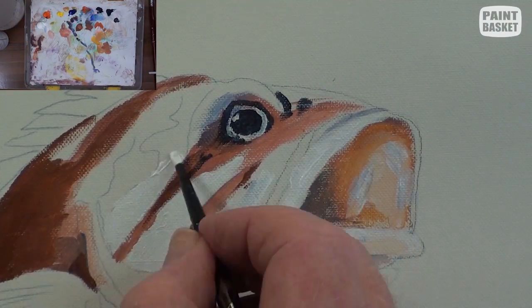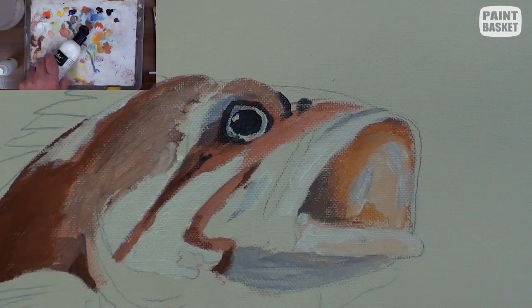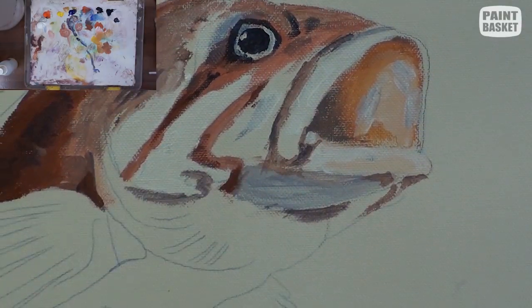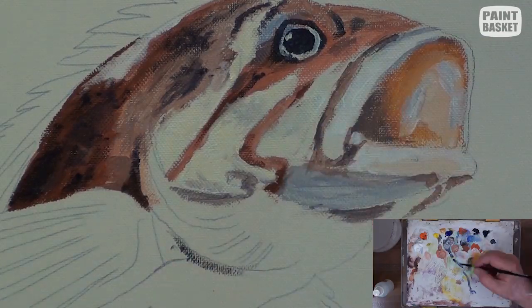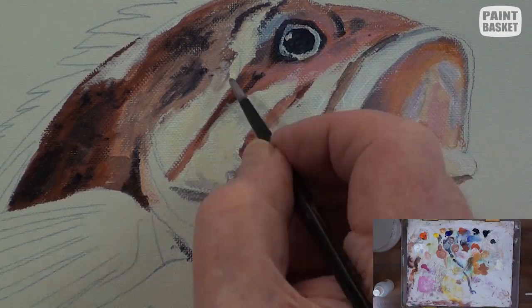We can now block in the other areas of the body with white followed by the other middle tone colors. With a small round brush, begin to paint in the smaller details and markings that add to the character of the face. The basic colors are burnt sienna and a darker mix with more white and blue added.